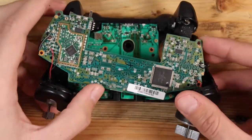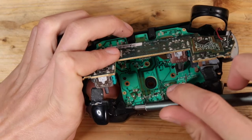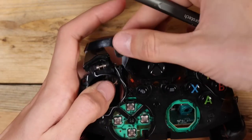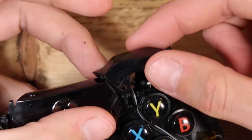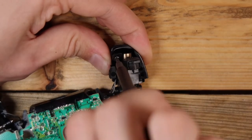There are two more screws that can now be removed. The bumpers can now be unclipped. I found it easier to unclip the bottom side first, then the top. Be careful, as these like to fly off. The triggers are held down by two screws each. With those out, they can then be set aside.